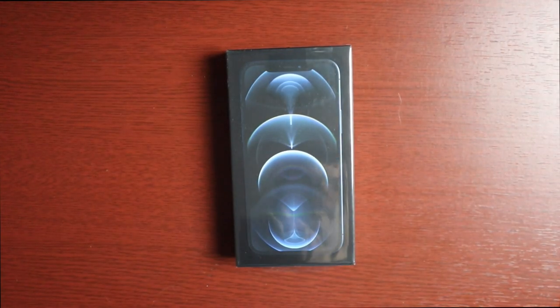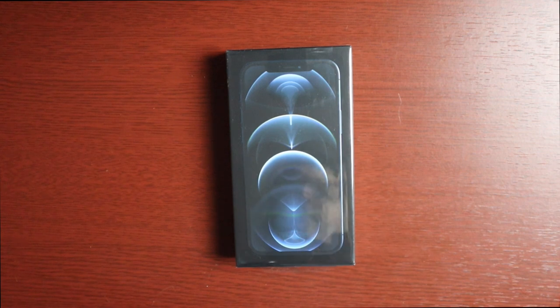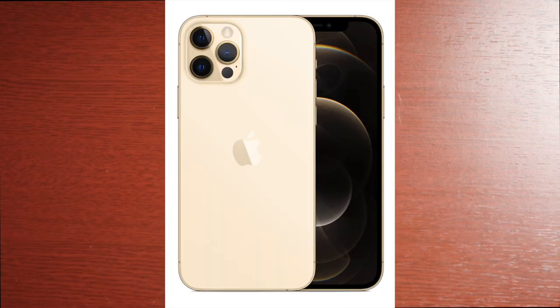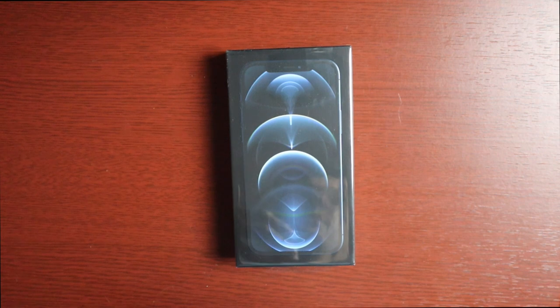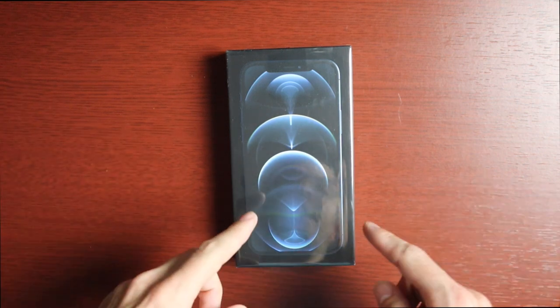Welcome to another video. Today we're doing an unboxing of the iPhone 12 Pro. This one is in Pacific Blue. It comes in a couple of different colors — gold, silver, and graphite — and comes in 128, 256, and 512 gigs of storage.